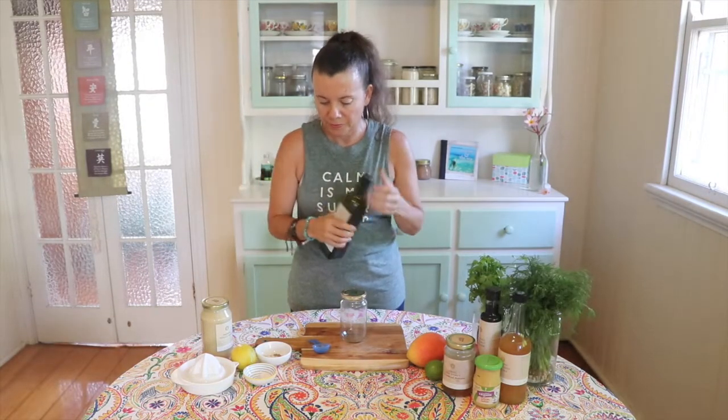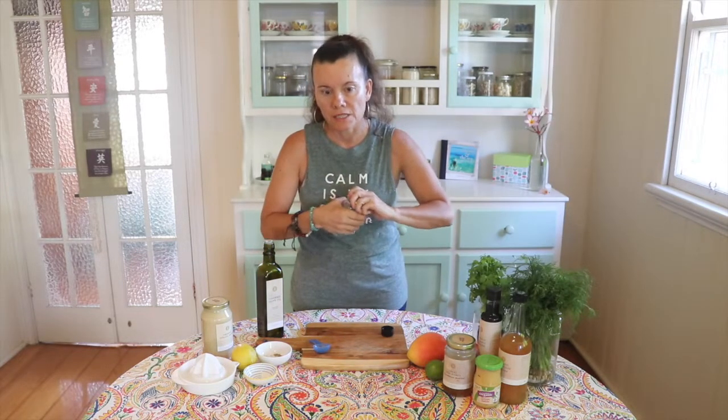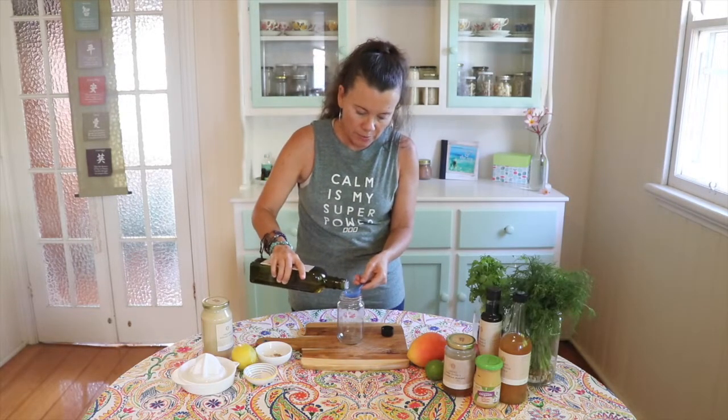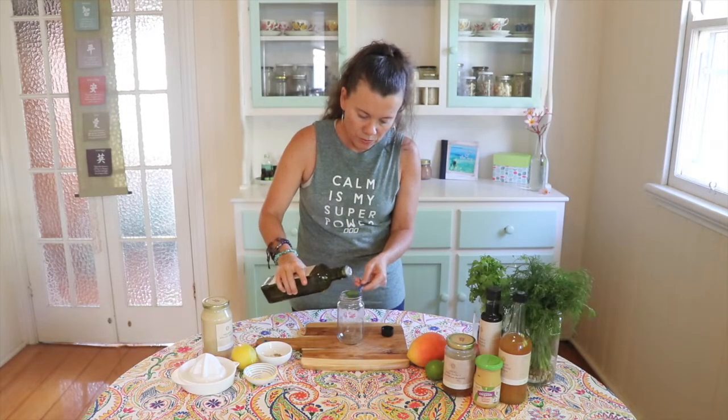I'm going to start with the olive oil. What I like to do is make my dressings up in a jar — it just makes it easier to shake. So we have three tablespoons of olive oil.